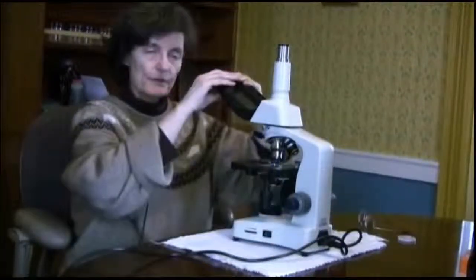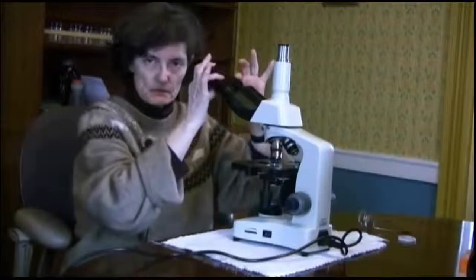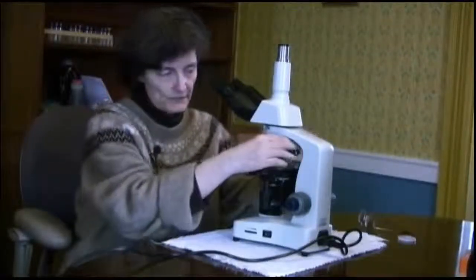The critical things to have are the binocular eyepieces — 10X wide-field eyepieces. The next thing you need to have is at least a 4X lens, a scanning lens, so you can see things at pretty low magnification. You need a 10 or 20X objective, and then a 40X objective.